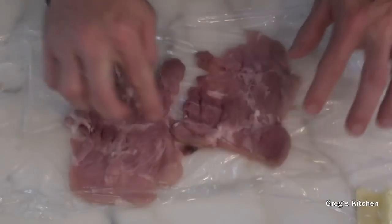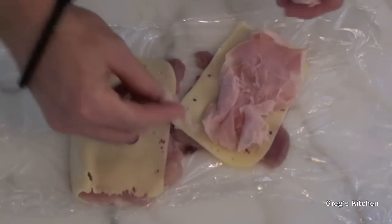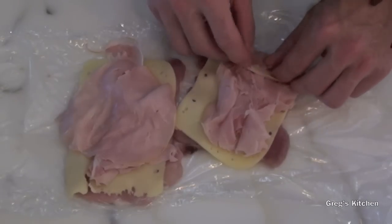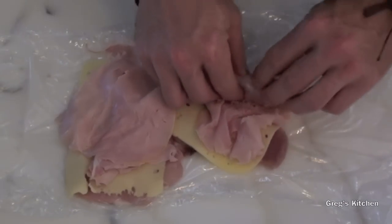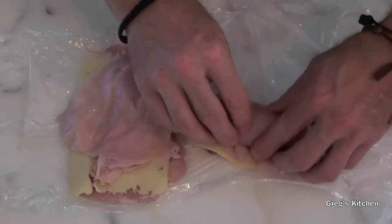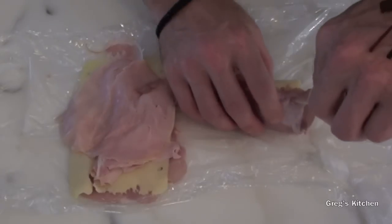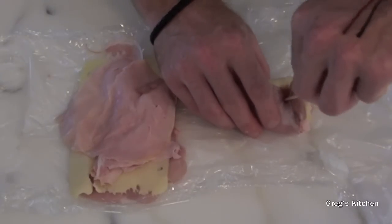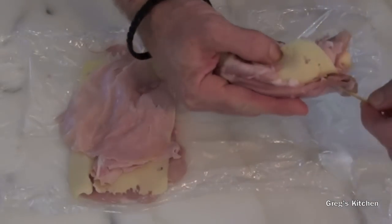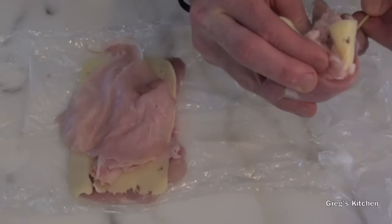Now all I'm gonna do is put the cheese on top like that, then put some ham on top. Now all we need to do is roll this up as tightly as you can. Then I've got these skewers — toothpicks would have been better but I don't have any — so I'm just gonna stick the skewer through and feed it through the other side.